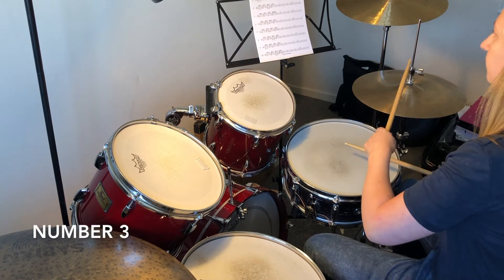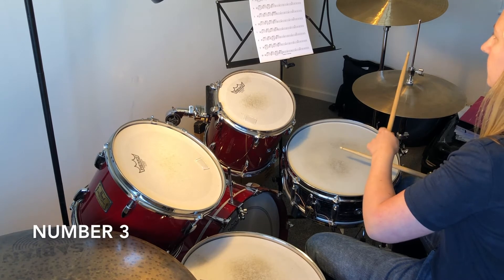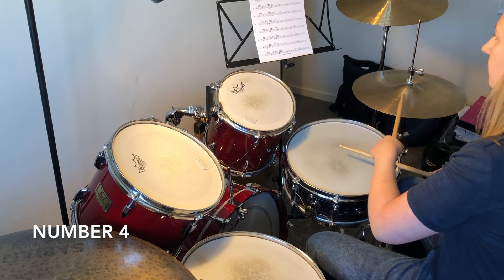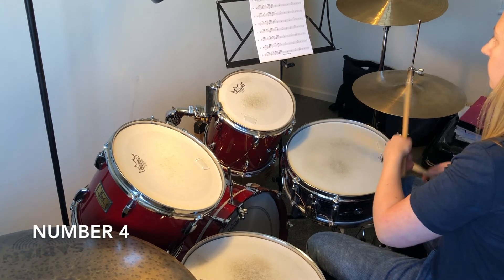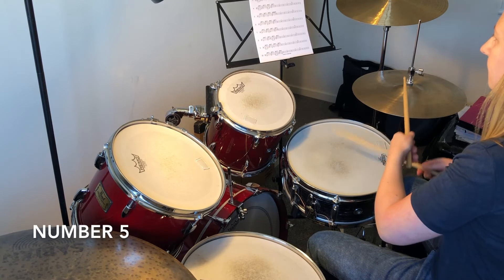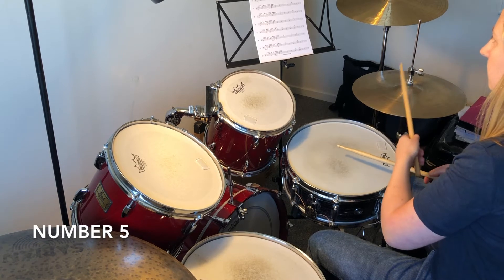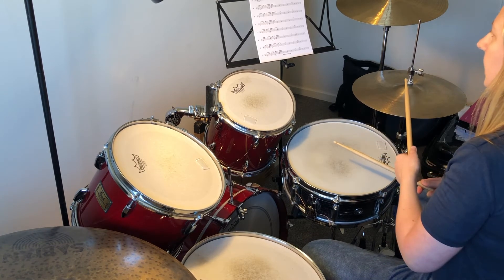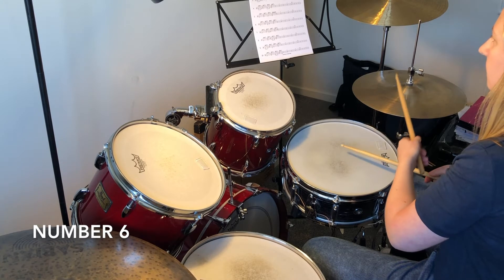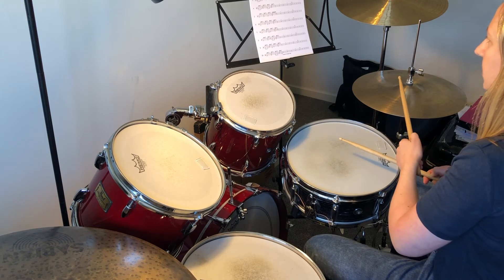Number three, then number four, then number five, and number six has some offbeat basses, and number seven has a double snare at the end.